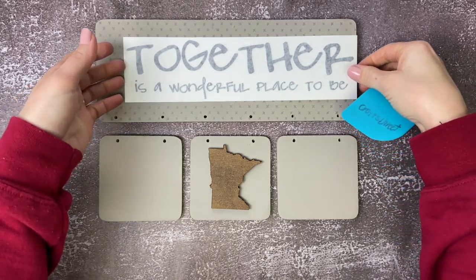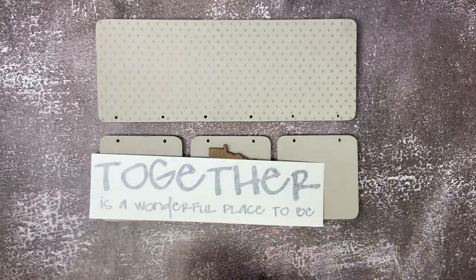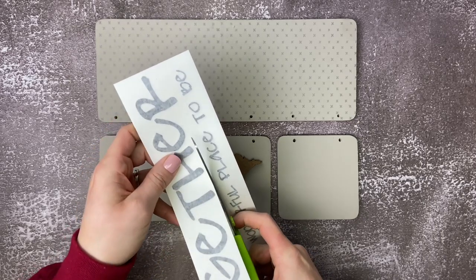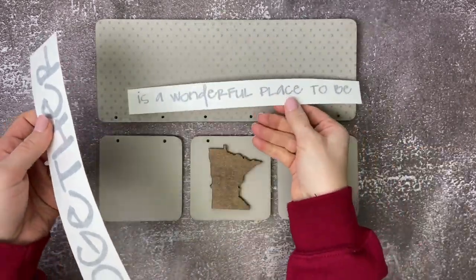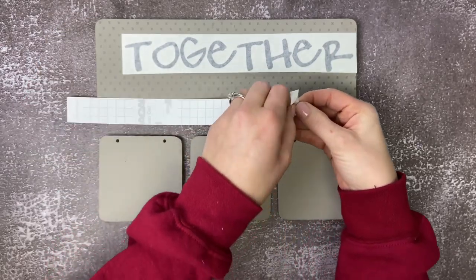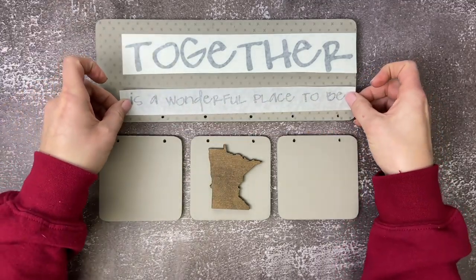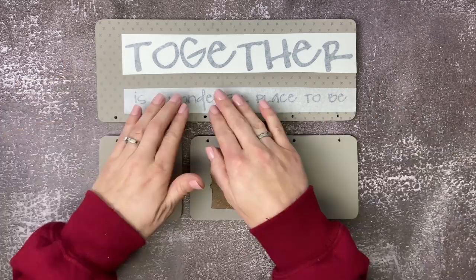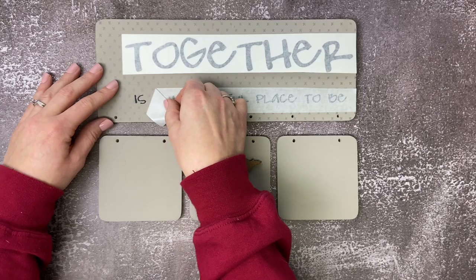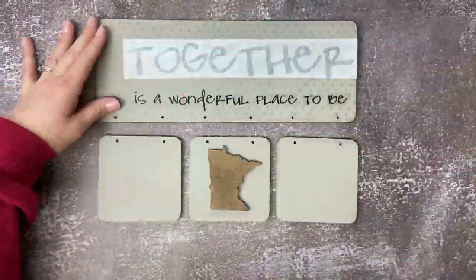Now we're going to work on applying our vinyl. So we are going to flip the vinyl over and rub the back of the vinyl. We're going to cut it apart — the top and the bottom sayings — just because when we place it on the board, we're going to put a little bit of jute in between. So we'll peel that backing off, flip the vinyl over, and then stick it to the board. We're going to rub that down and then slowly peel up the transfer tape. Then we're going to repeat the same process with the word 'together.'